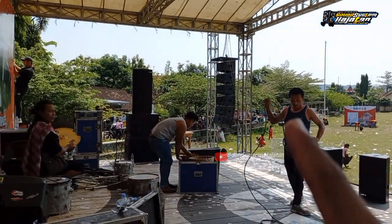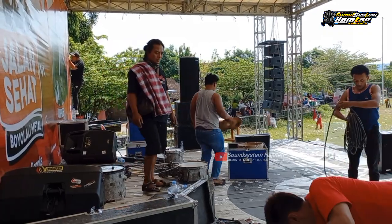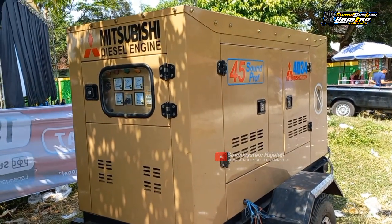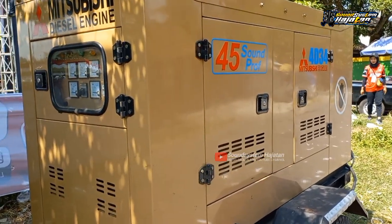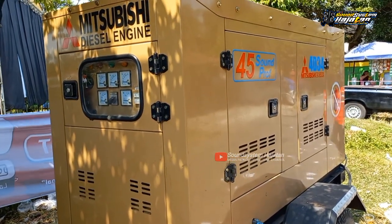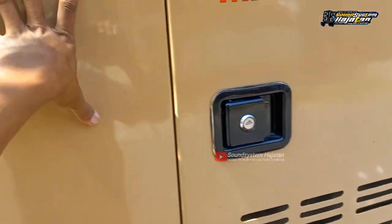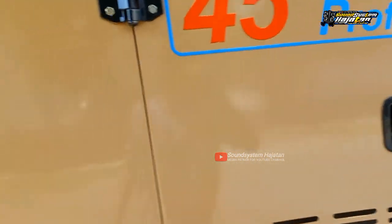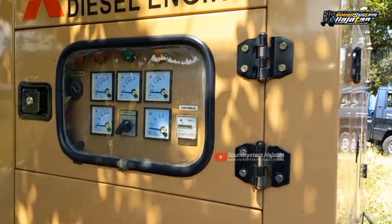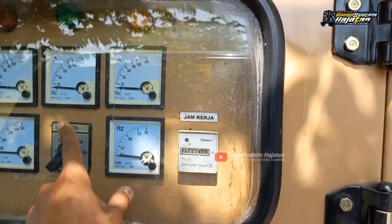Untuk jensetnya ada di sebelah sana, nanti kita spill untuk jensetnya dari RMS Audio. Untuk jensetnya saya kurang tahu berapa KVA, kalau tidak salah 30 ya 40 KVA. Coba kita lihat, dikunci atau tidak - ini finishing warna coklat, dikunci. Jensetnya ini dikunci dari RMS Audio. Sini ada panel, 3A voltase, full meter. Seperti ini.